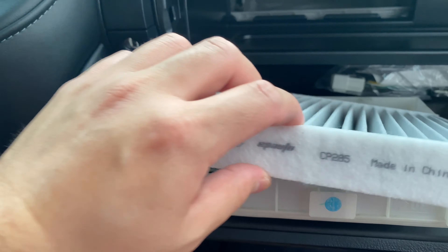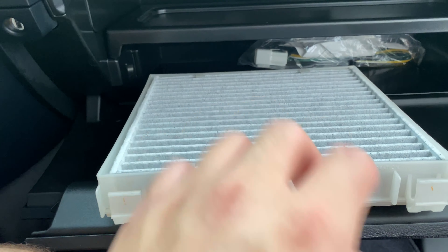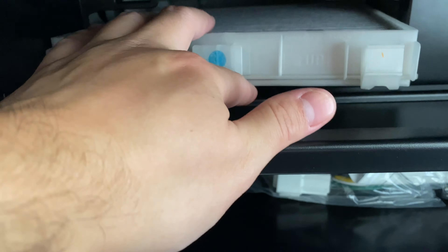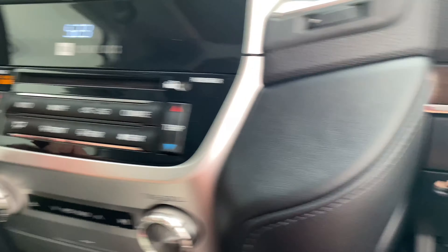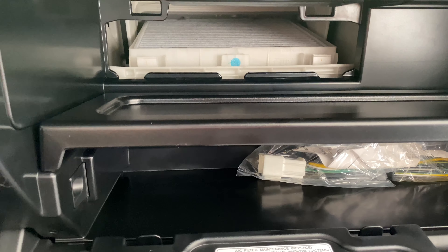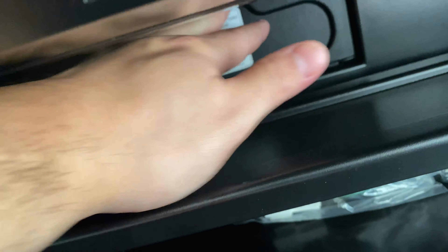Push the new filter in — go sideways like so — just like that. To reinstall the tray it's the same way you took it out. Two clicks, and I just want to make sure it clears, so I'll turn it to outside air mode — and it does clear. Put the door back on, two clips, and there you go. That's how you replace the cabin air filter on the 200 Series Land Cruiser.